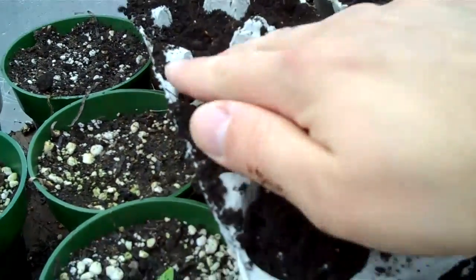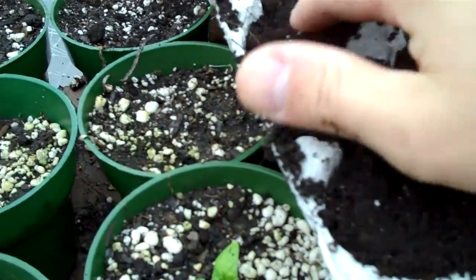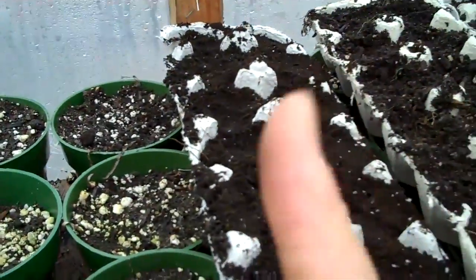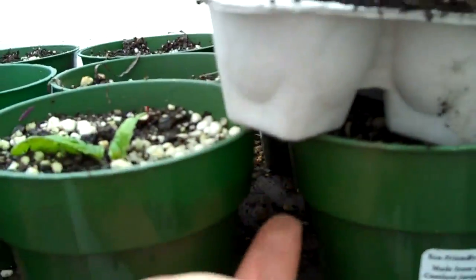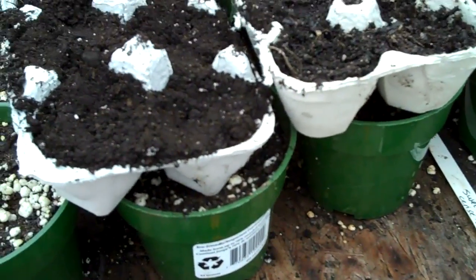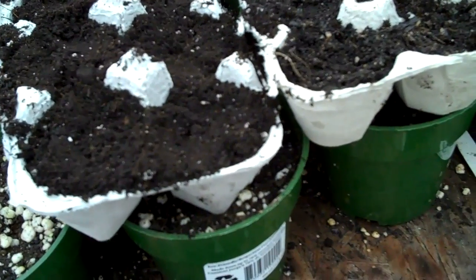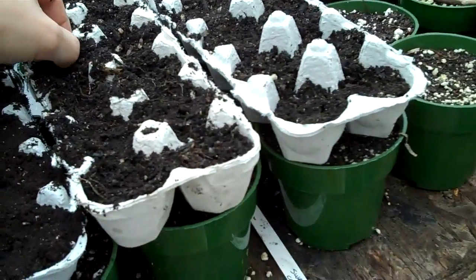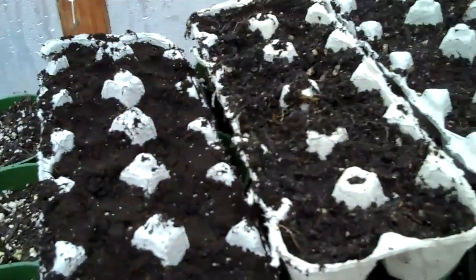And then be sure to keep it warm. Also, what I like to do — I like to make a little X with a knife on the bottom, just to help the roots get through. And I'll wait until everything is grown, and then I'll be showing you how I plant it.